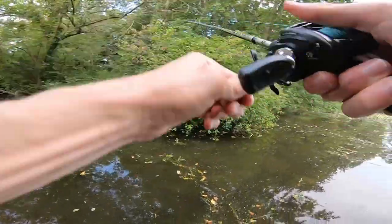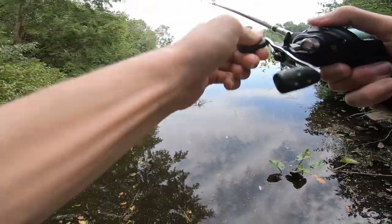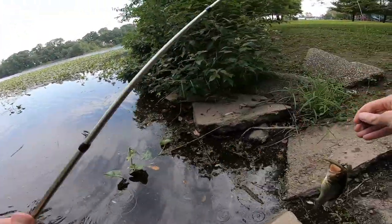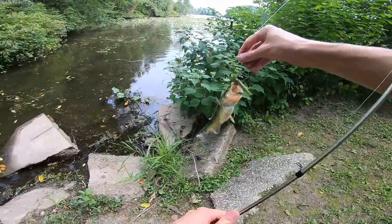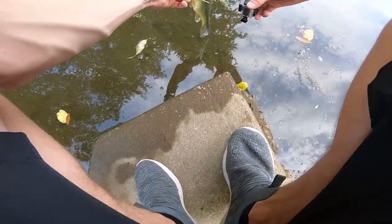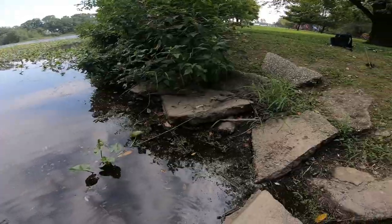That's a fish — that's a little one. He's smaller, but I wasn't even paying attention. He's a dinker, but he's fat though. He's a chunky little healthy looking dude. I'm sure he'll grow up just like the other one. Get a nice underwater shot of him taking off — it's awesome man.